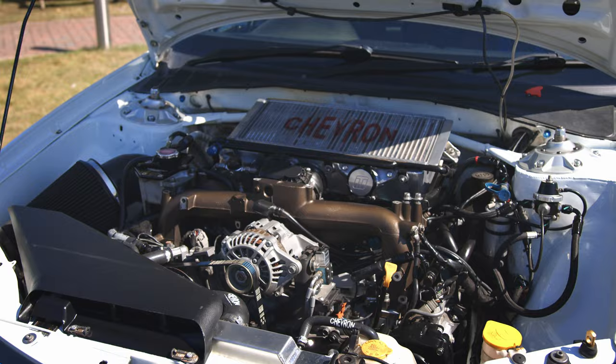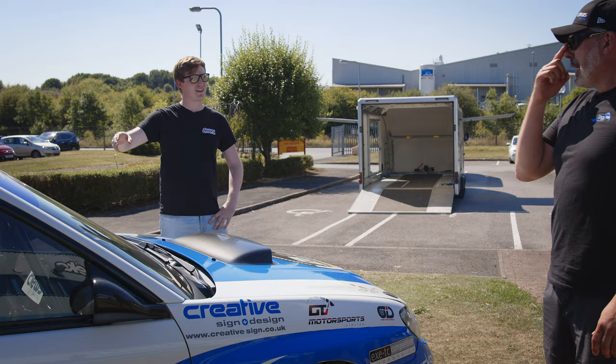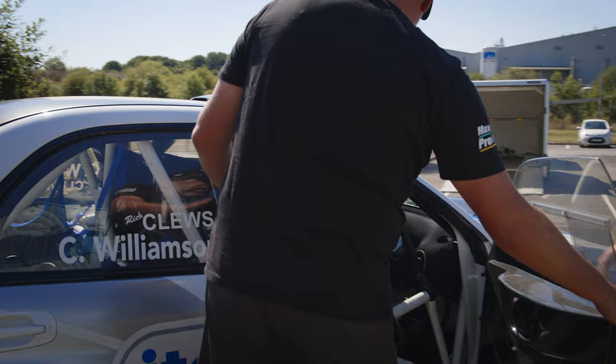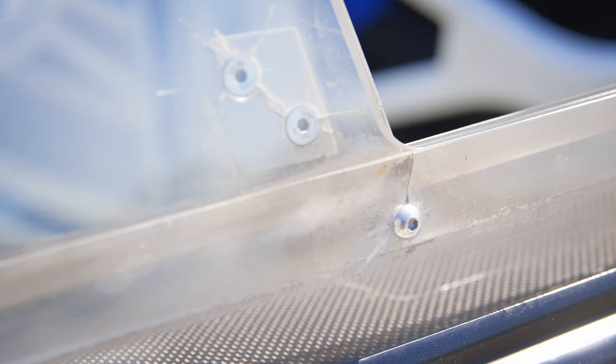Coming back to the braking system — one of the coolest things for me with rally cars is the hydraulic handbrake. Let's have a look inside. Note to any viewers: don't use Loctite on your Perspex windows because it makes them crack. Top tip if you're building your own rally car with Perspex windows — you heard it here first.